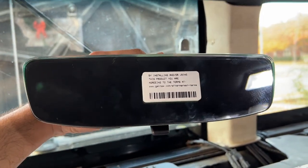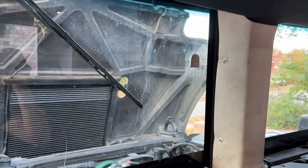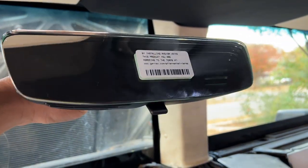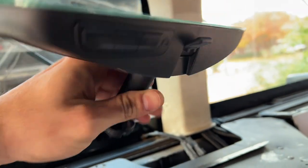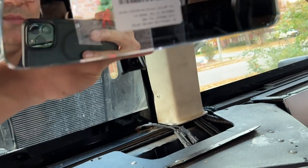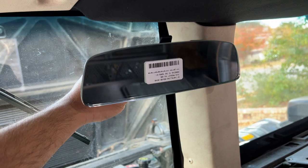I ran into the first problem. Normally this mirror would go this way — tab at the bottom, buttons at the bottom. But because we've got a perfectly flat windshield in our Hummer, when I put it on there, even at the maximum angle, it's not quite pointing down enough to see correctly out of the back. So what I did is just rotate the shaft and I'm going to install it this direction — tab at the top, buttons at the top. Not perfectly ideal, but got to compromise.